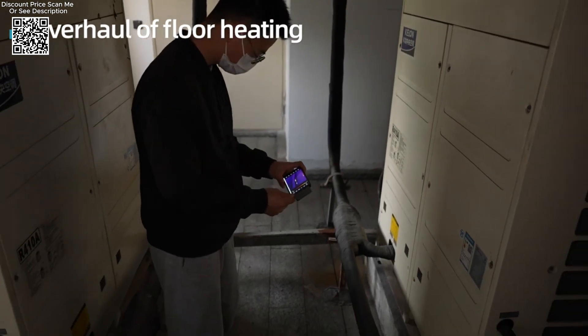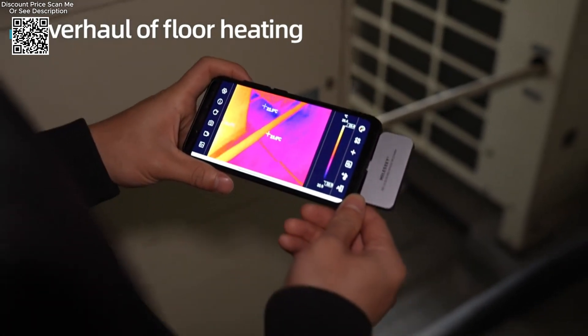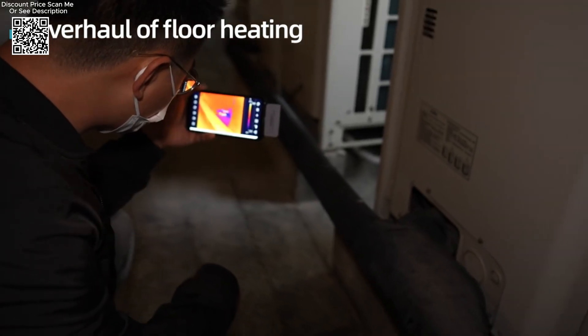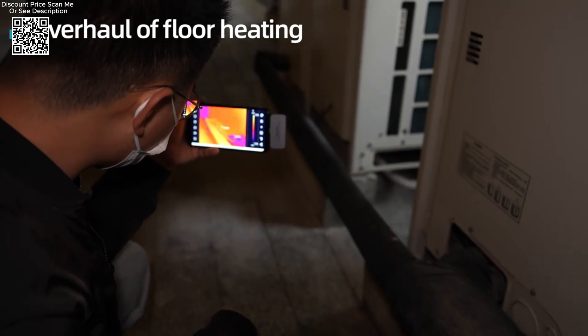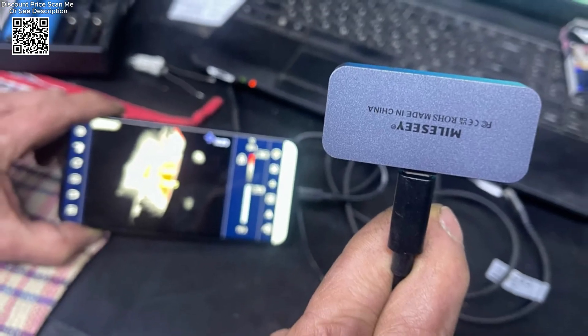The Milesi TR160i and TR-5-6i incorporate innovative features such as highlight rectangle temperature and highlight high temperature regions. These functionalities allow users to focus on specific areas of interest, making it easier to identify critical points or anomalies within a thermal image swiftly.